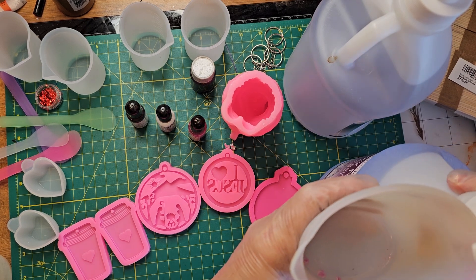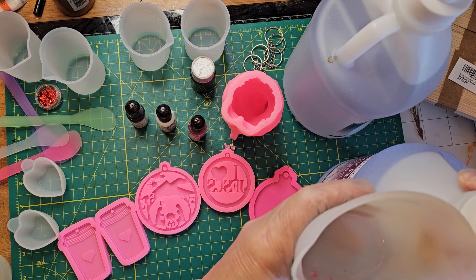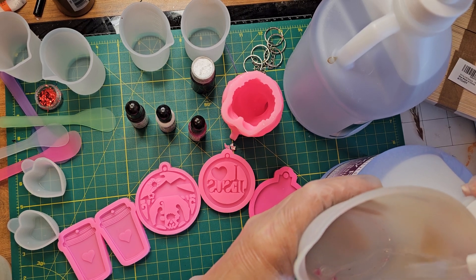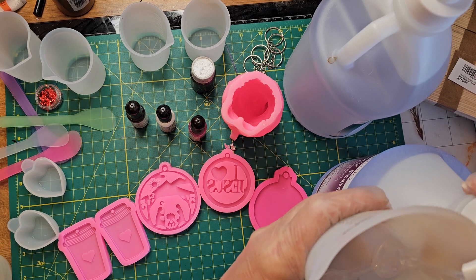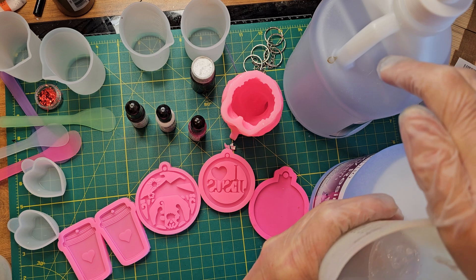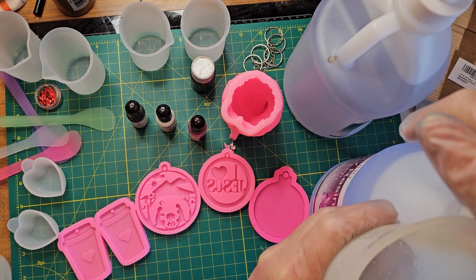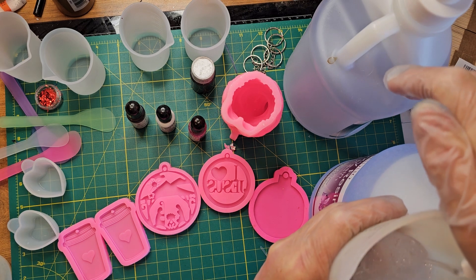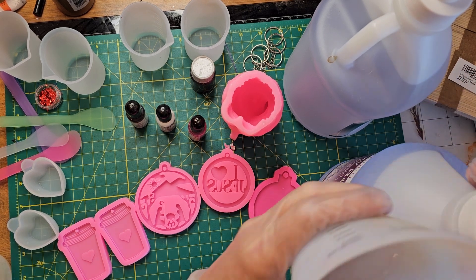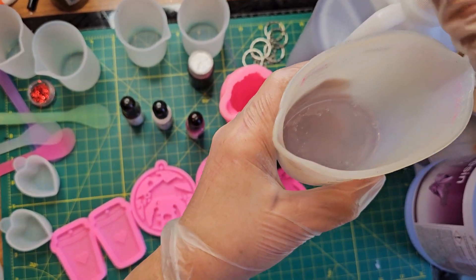These have squirt tops on them which I found much better — I think that's better than pouring anyway. If it pumps out, we're doing good. I'm not gonna mix much, just a little bit to start. Oops, sorry camera — the camera was too close to the hardener.